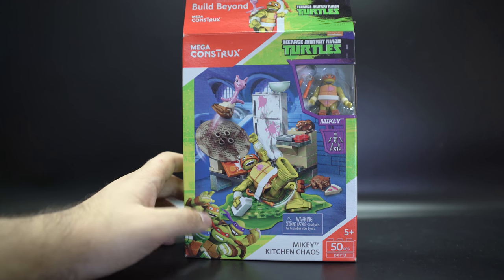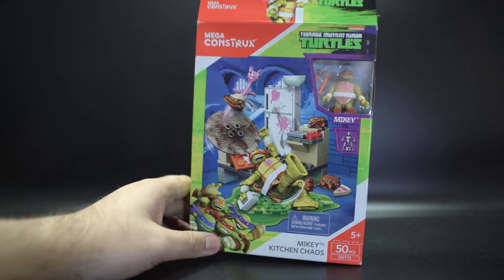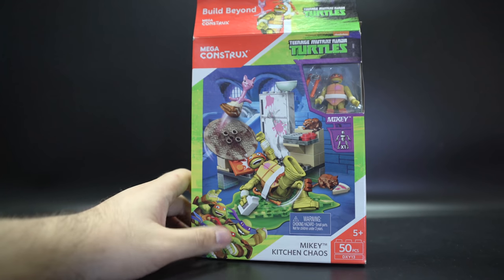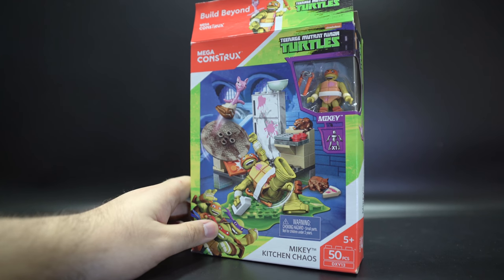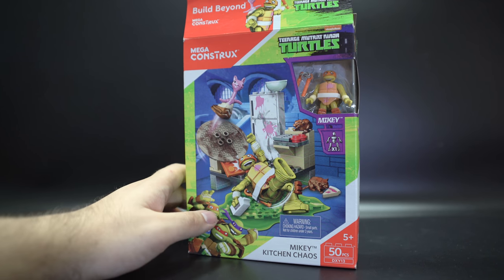Here's a Teenage Mutant Ninja Turtles set based on the 2015 Ninja Turtles. So that's cool, it's a very cool show. I need to catch up — I haven't watched all the space stuff yet, but there we are.